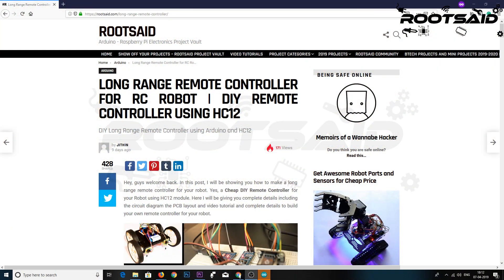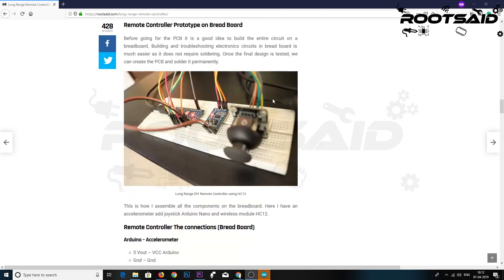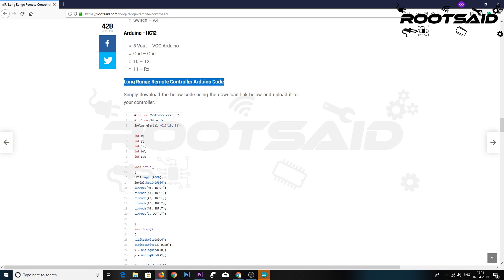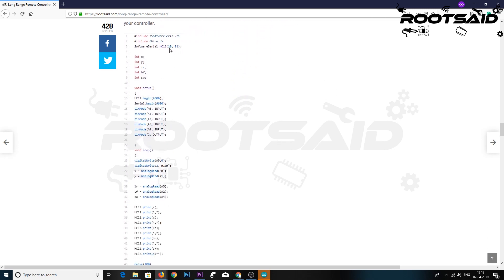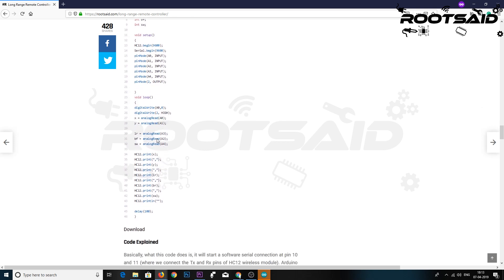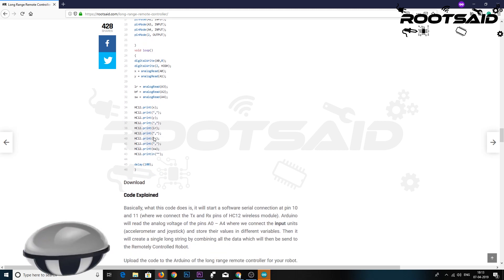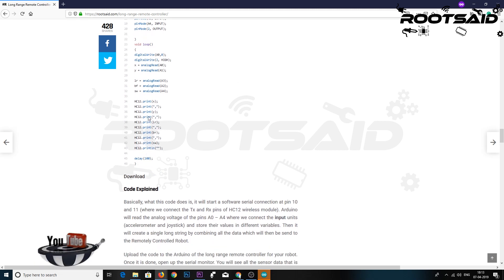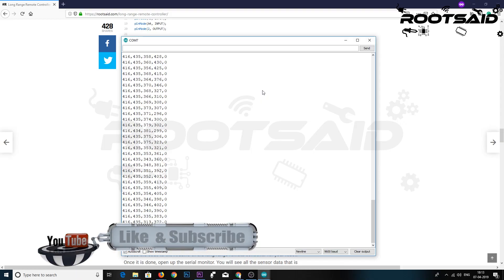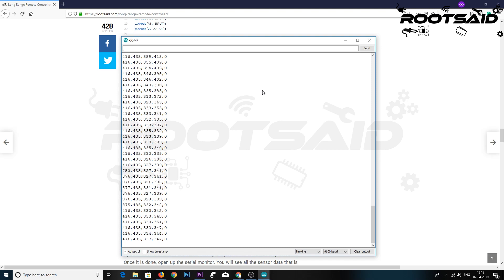Simply download the code using the download link below and upload it to your controller. Basically what this code does is it starts a software serial connection at pins 10 and 11, where we connect the TX and RX pins of the HC12 wireless module. Arduino will read the analog voltage of pins A0 to A4, where we connect the input units — the accelerometer and joystick — and store their values in different variables. Then it creates a single long string by combining all the data together, which will then be sent to the remote controlled robot. Once you are done uploading, open up the serial monitor. You will see all the sensor data being read by the Arduino as a single line separated by commas.